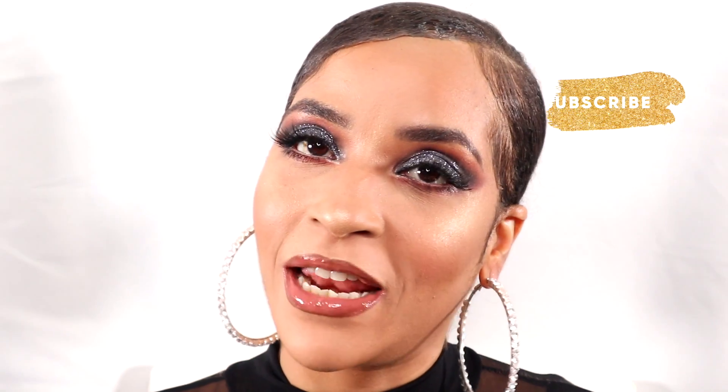This is another one of my Vlogmas videos, dolls — yes, I'm keeping up and giving you a look day after day in the lead-up to Christmas. You guys can try these looks out on Christmas day — pick your favorite out of the bunch! I've ended up with a midnight blue glitter cut crease look for you. Let me know what you think below, don't forget to like, comment and subscribe, and I will catch you tomorrow with another Vlogmas video. Bye!